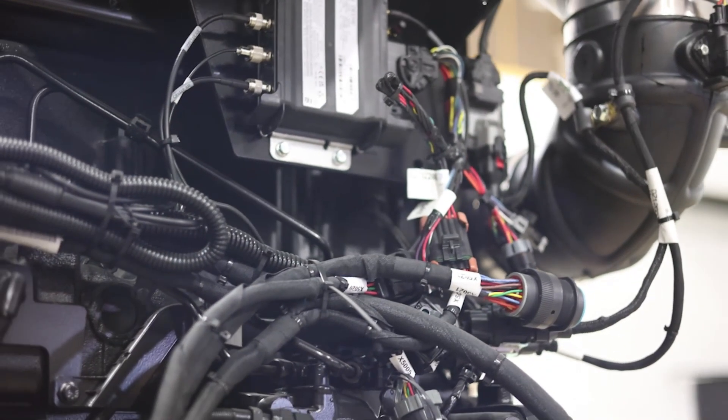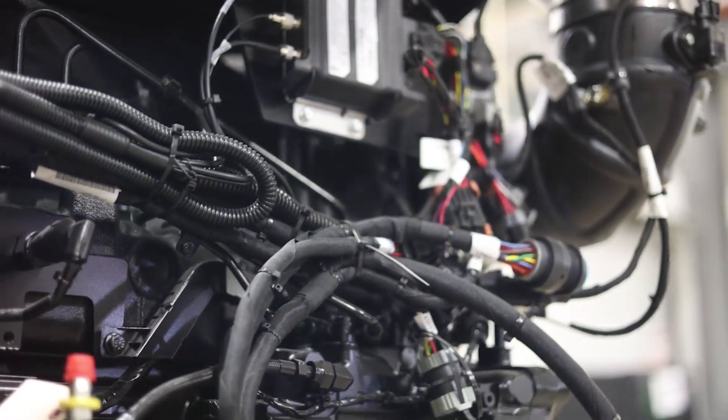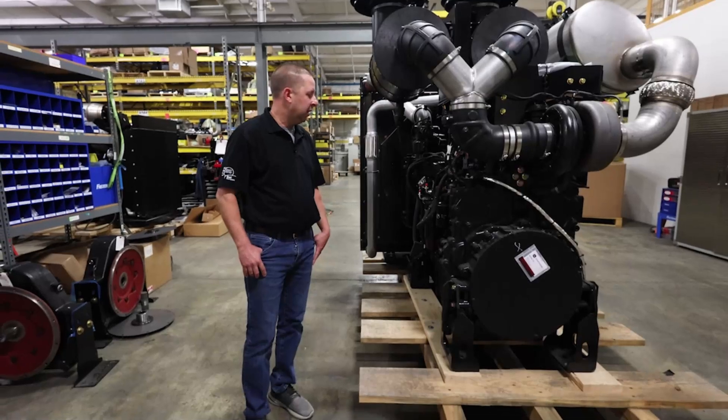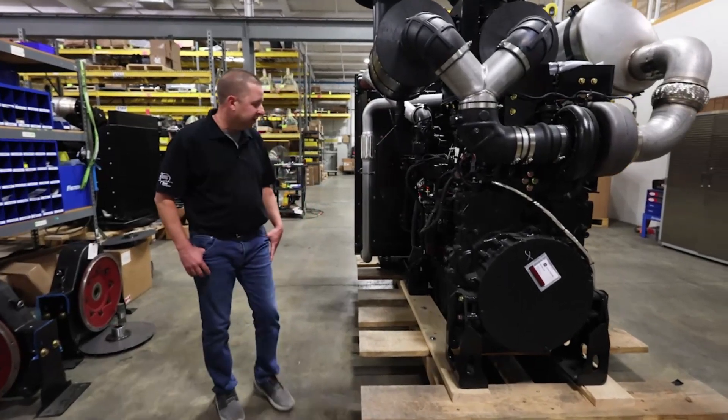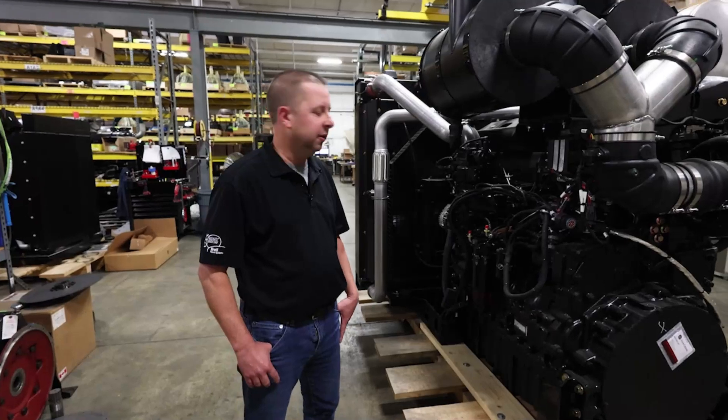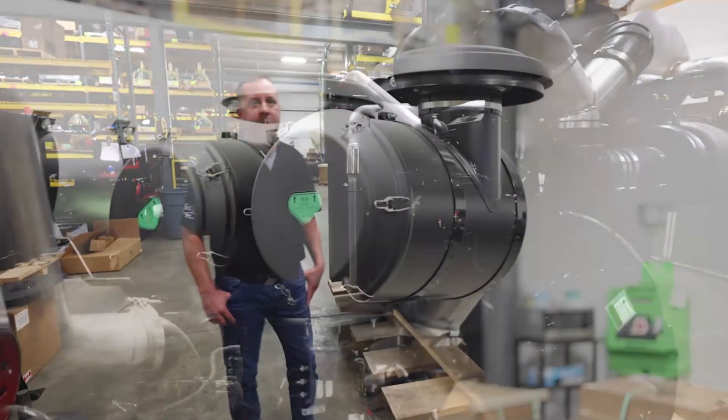This engine was tested and proven in-house as well as in the field. We have a number of applications out in the field working right now. One of the nice things about this engine is it has a 750 hour service interval, which means more uptime for the customer.